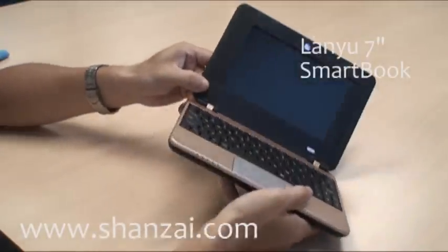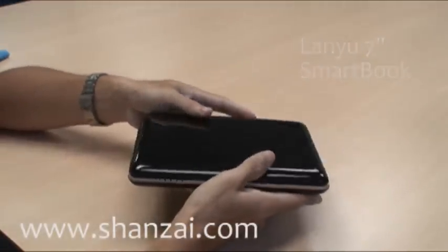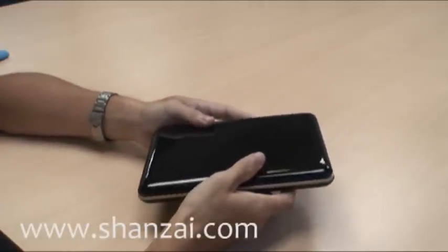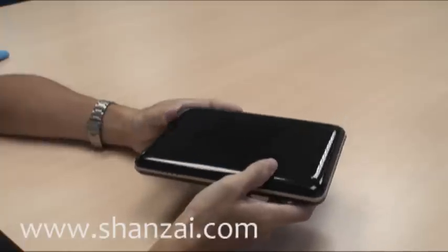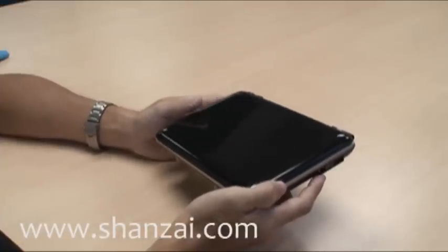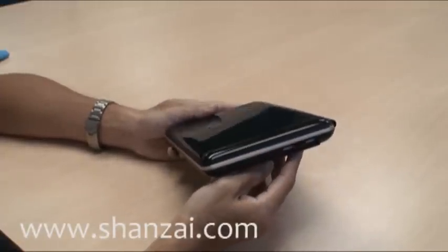The processor inside here is a 266 MHz ARM processor, which means that it doesn't run a regular PC OS like Windows XP. Instead, it is loaded with Windows CE — an embedded version of Windows designed to work on ARM platforms.